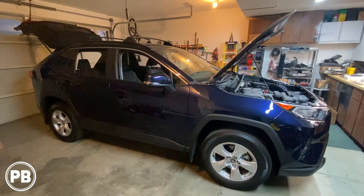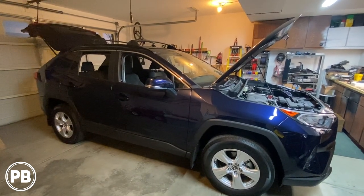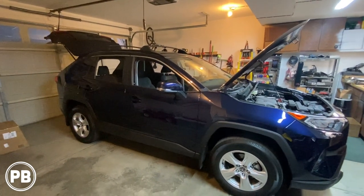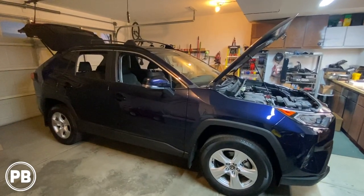Now as we get started, one thing to quickly note before we dive in: this model RAV4 is not equipped with the factory upgraded JBL sound system. If you have the JBL sound system, keep in mind that your install may differ ever so slightly. Let's jump on in.